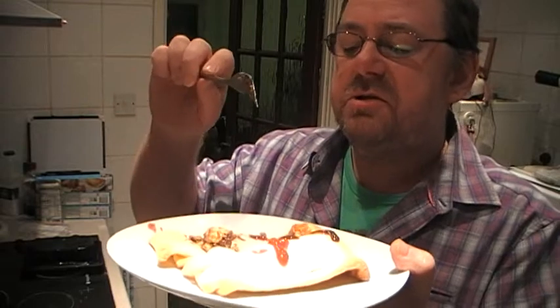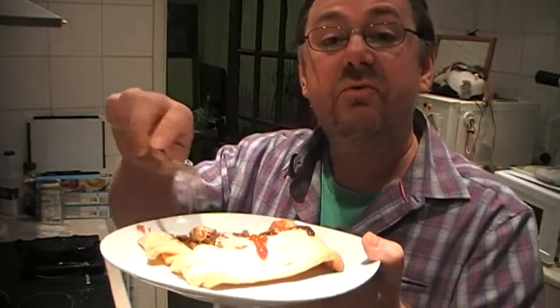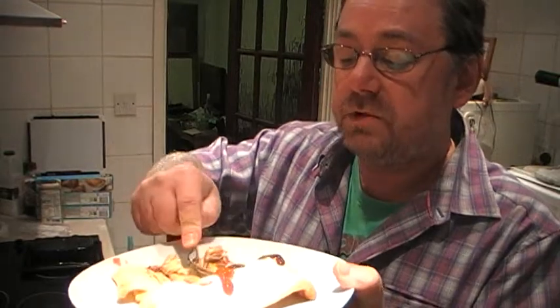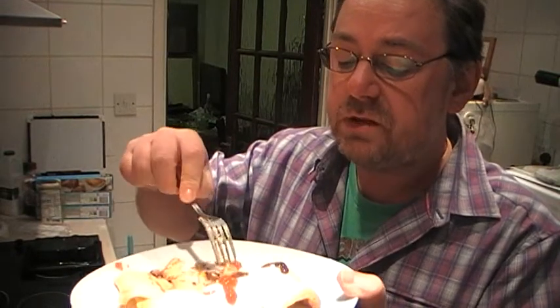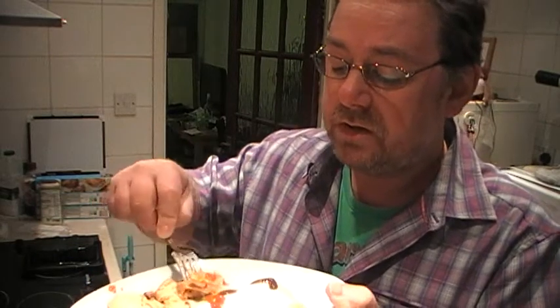I don't know whether it's because there's less ingredients in it. Although this does have a really good amount of stuffing, there was less to cook — less to reheat and to bake.